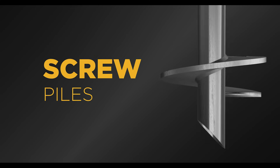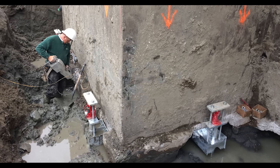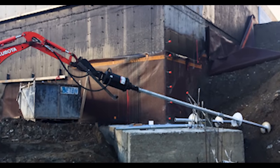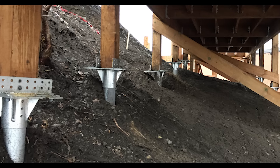Screw piles, also known as helical piers, have traditionally been used for foundation solutions in commercial applications. Until recently, the primary use for a pile has been to secure a foundation of any size when soil conditions prevent the use of more traditional methods.